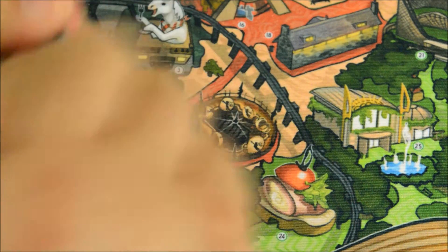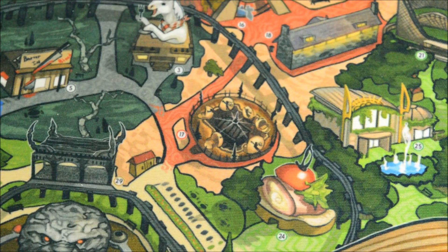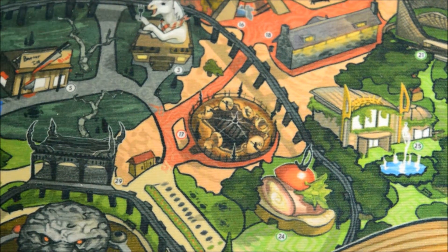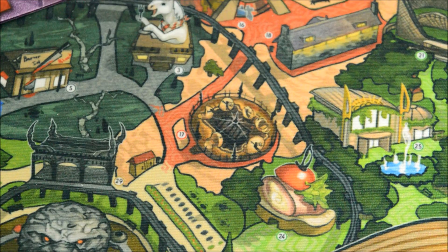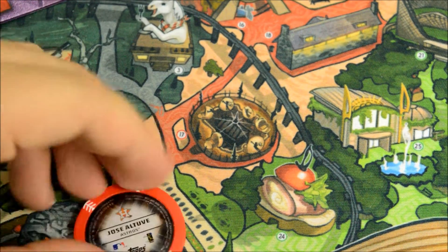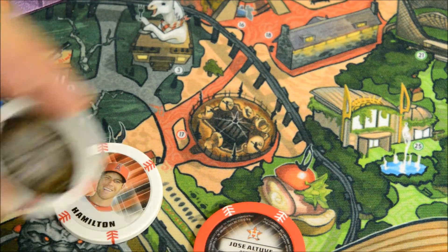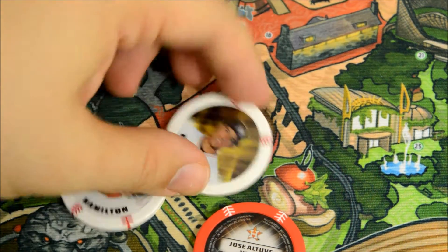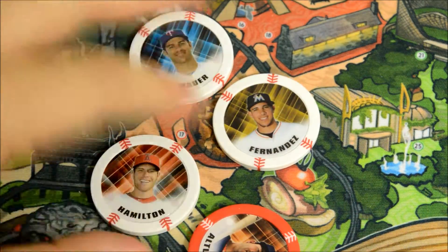All right, we're getting there now. Got Altuve in red. We got Jose Fernandez — it's like a refractor. And Joe Mauer. Very cool.